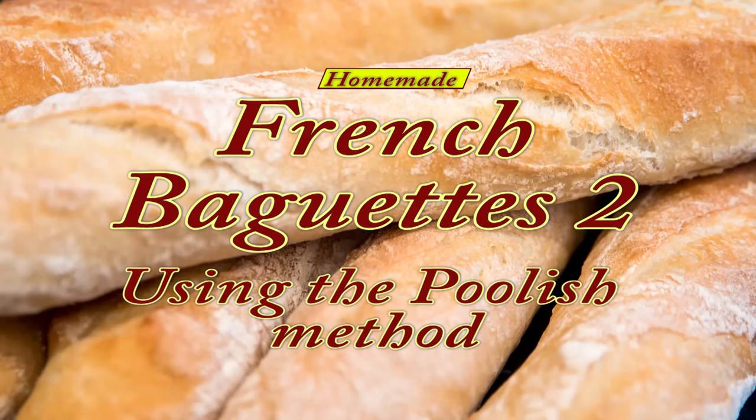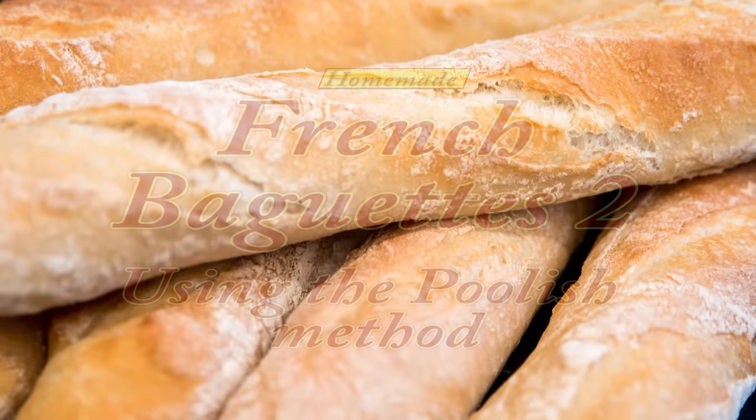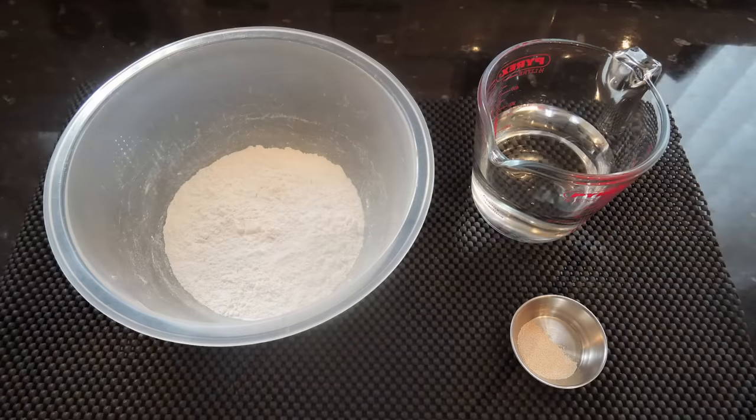All this means is you have to spend five minutes making up the poolish a few hours before you begin the actual baguette recipe — usually the night before.